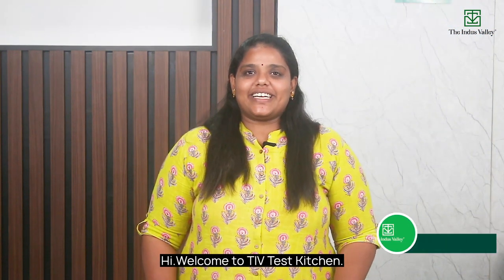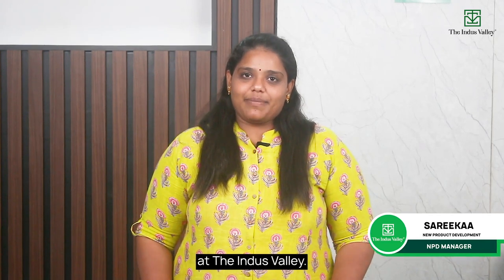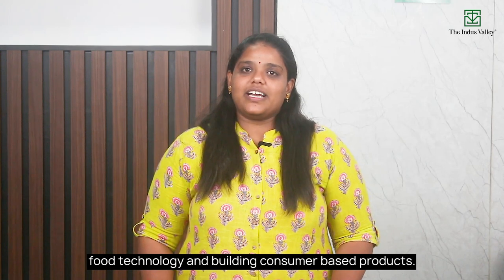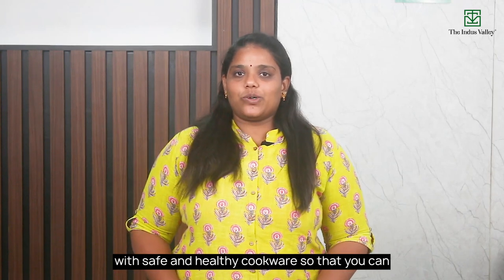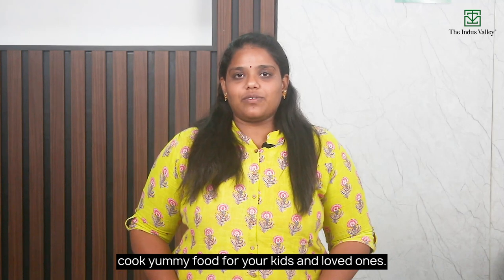Hi, welcome to TIV's Test Kitchen. This is Sarika. I manage the new product development team at the Indus Valley. I have a decade of experience in food technology and building consumer-based products. At the Indus Valley, we work hard to provide you with safe and healthy cookwares so that you can cook yummy food for your kids and loved ones.